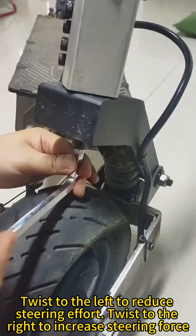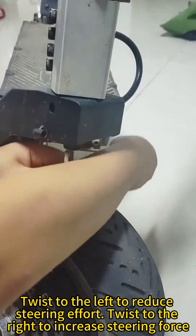Twist to the left to reduce steering effort. Twist to the right to increase steering force.